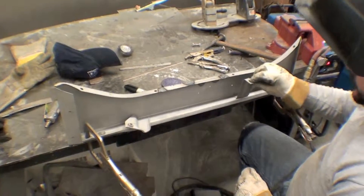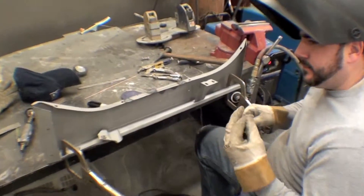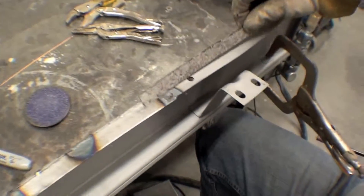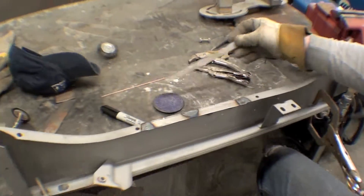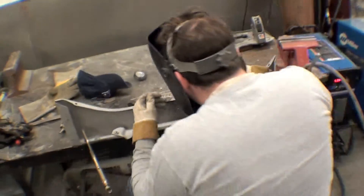We're working on TIG welding a number of things on the bottom of the apron. We've cut out a section that was fairly thin sheet metal — pretty well popped up and pitted. So we're going to be welding in the new steel, and we're doing this with a TIG welder. You'll see that occur right here.